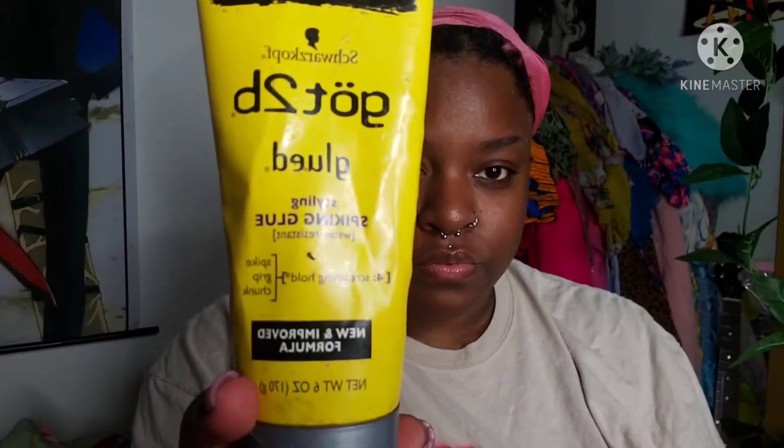I'm just going to use my got2b glue to apply this wig today — just one layer. Some people apply two; it's just personal preference. This is good for daily use, but if you're going more than a day I would suggest actual wig glue. You want to make sure the got2b glue is tacky but not dry before you apply it. If you wait till it's dry, it's not going to stick.